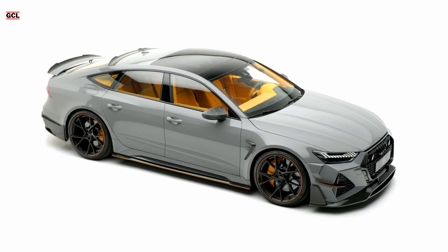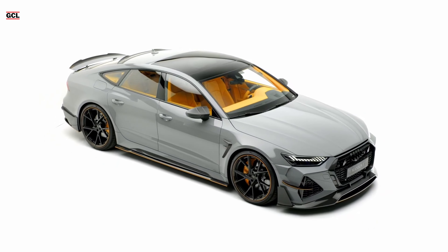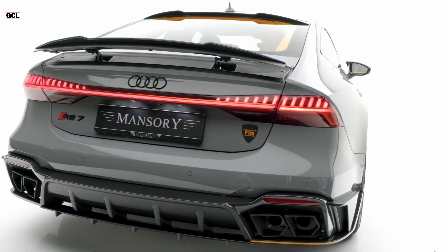The tuning community is no stranger to the concept of taking an already powerful vehicle and giving it that extra edge. The newly introduced Mansory Audi RS7 Sportback, Generation C8, follows this trend, but with a fascinating twist: it maintains a reserved exterior, while the real spectacle unfolds inside.